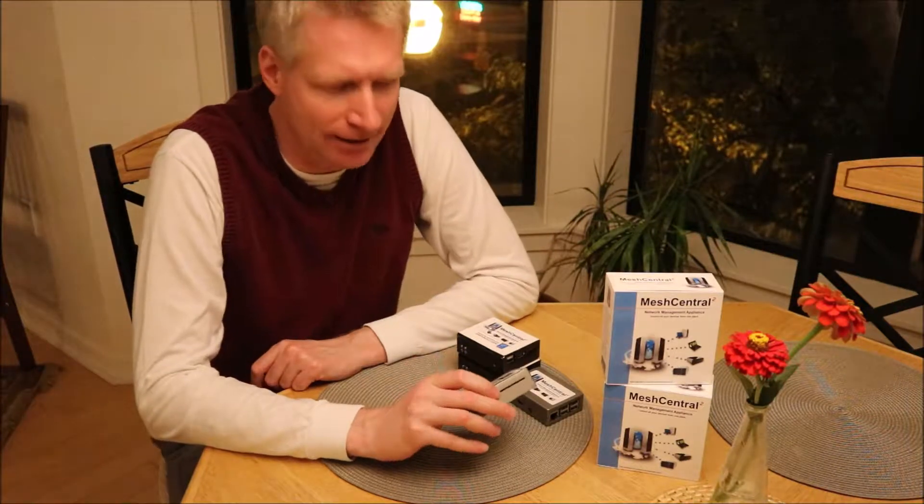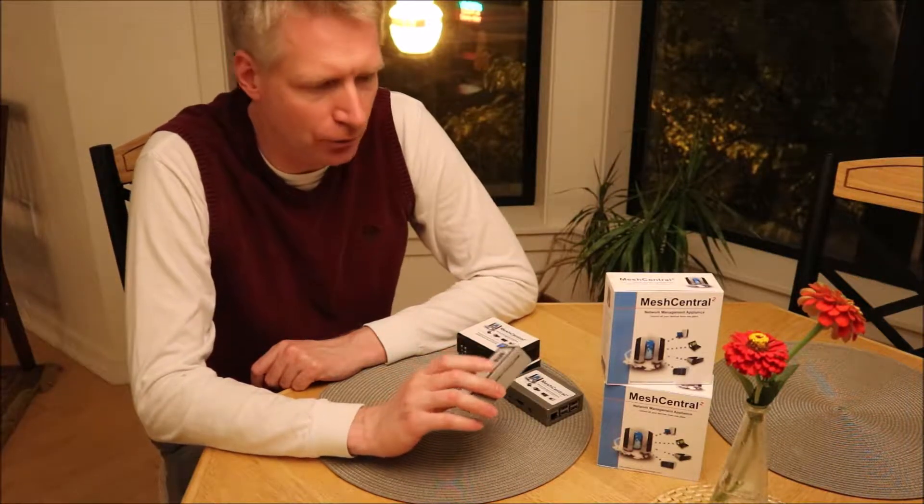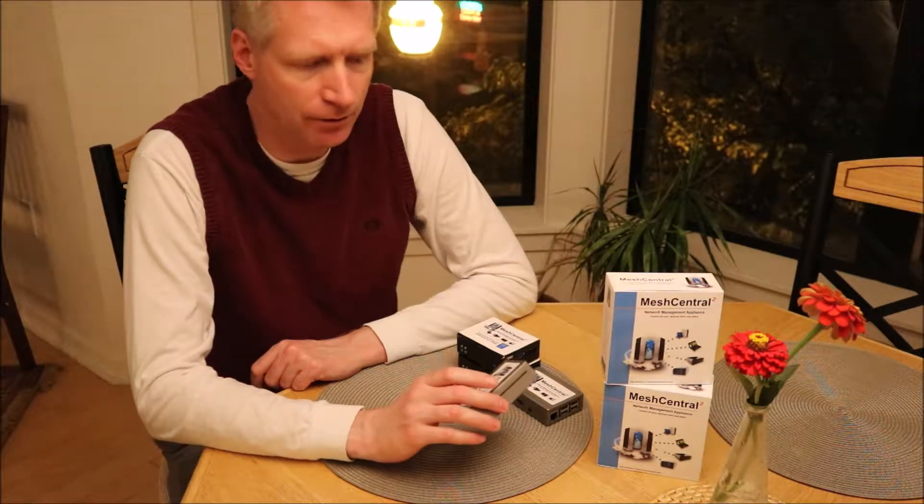Hello, I'm Elien St. Hilaire and in this video I want to talk about MeshCentral 2 and what's coming in the future.